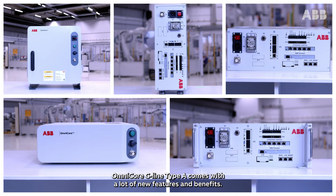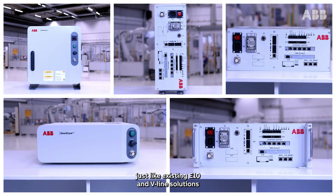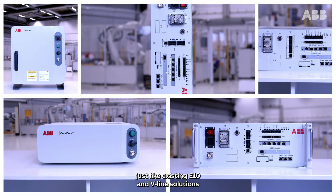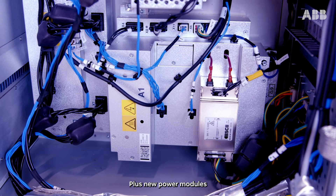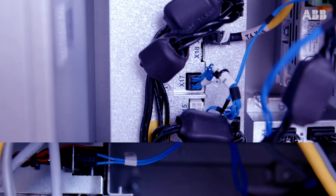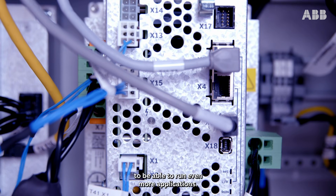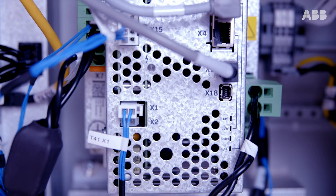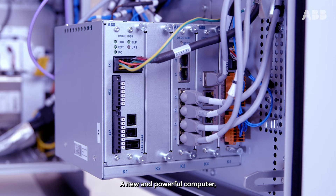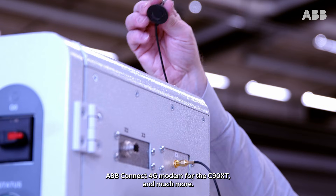Omnicore C-Line Type-A comes with a lot of new features and benefits, including the bi-directional rectifier for energy savings up to 20%, just like existing E10 and V-Line solutions. Plus new power modules and drive modules for both controllers, the ability to add an external axis for the C90XT to run even more applications, a new and powerful computer, and the ABB Connect 4G modem for the C90XT and much more.